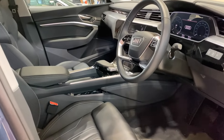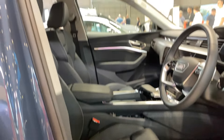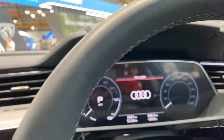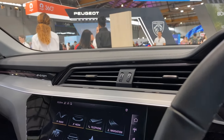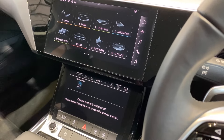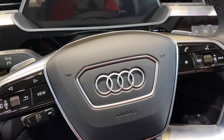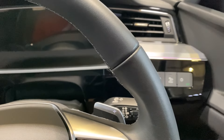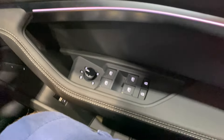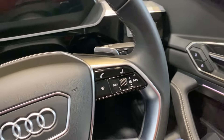Looking at the interior, it's lovely — as you'd expect from an Audi, a beautiful place to be. Inside there's a driver display up front, an entertainment system with a double screen, physical buttons, and a drive selector. There are buttons on the steering wheel, paddles for regenerative braking, stalks, and other controls. Down on the left-hand side there are more traditional window controls. It's a really comfortable car to sit in.